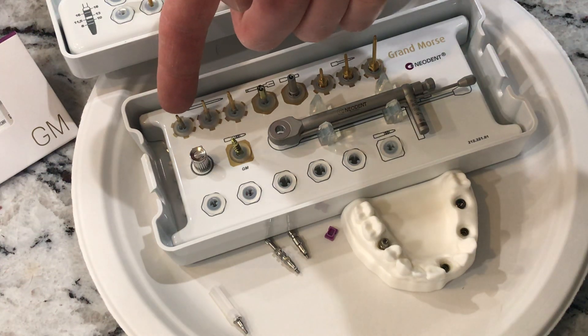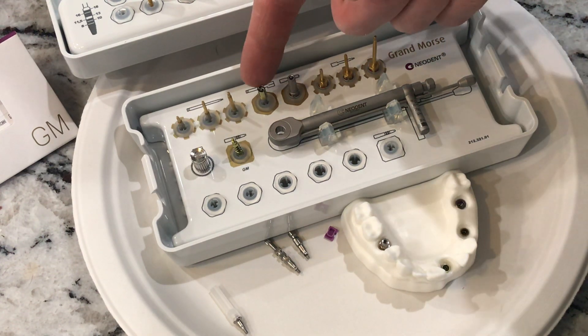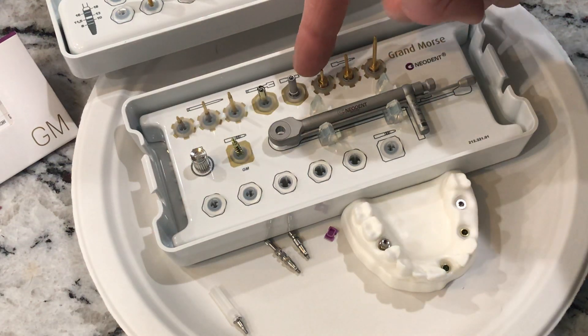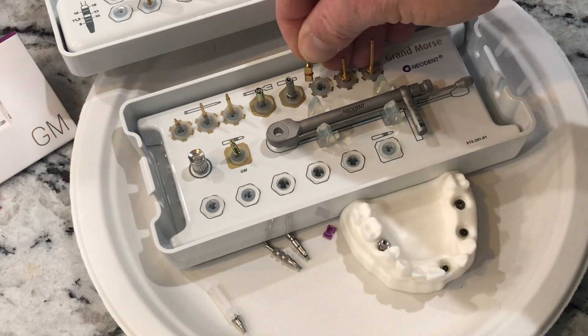We have a short — these are great for a handpiece when you're doing full arch — the medium, and then the long. We also have our straight mini conical abutment driver. This driver is used for the straight mini conicals only and they're torqued to 32. Everything else in here we torque our final abutments to 20 Newton centimeters because of that Morris taper, and it locks up the two pieces — we don't need to go to 30, so we stop at 20.